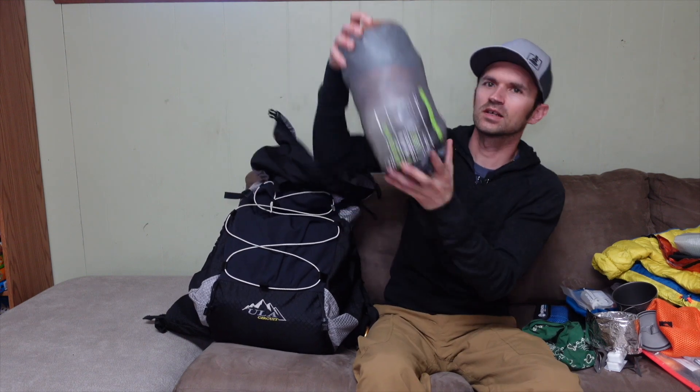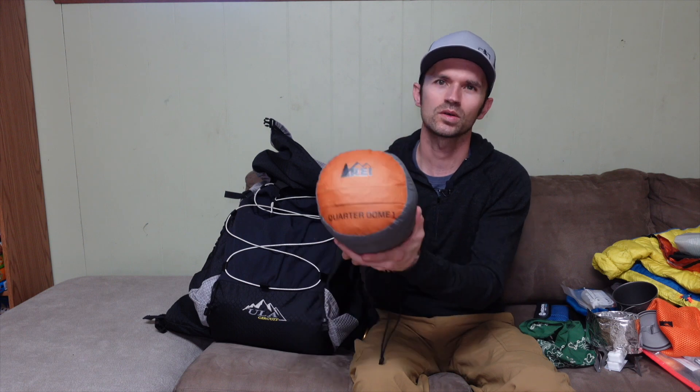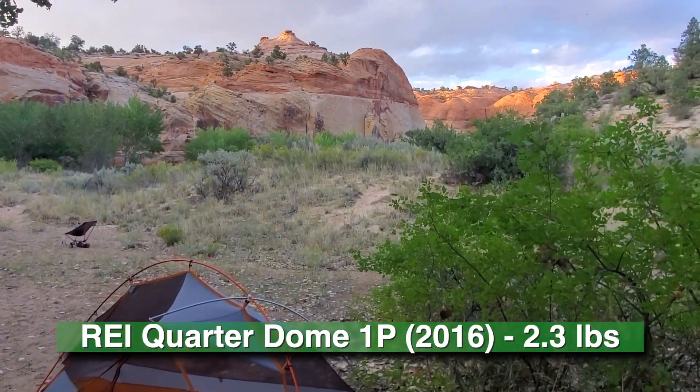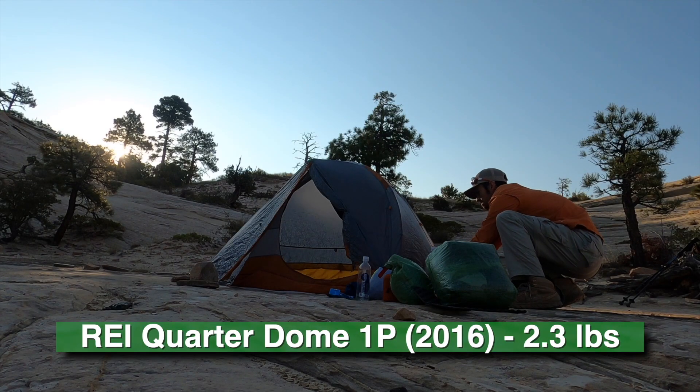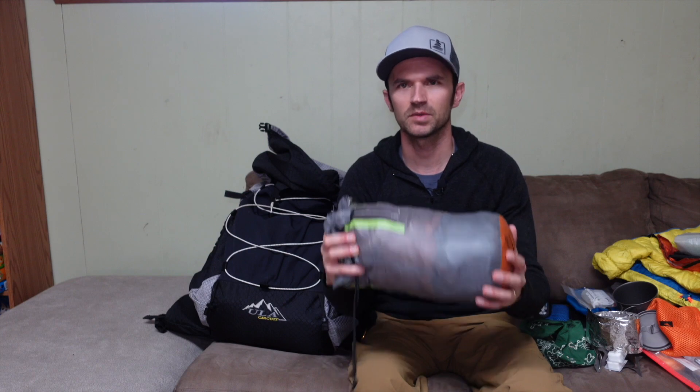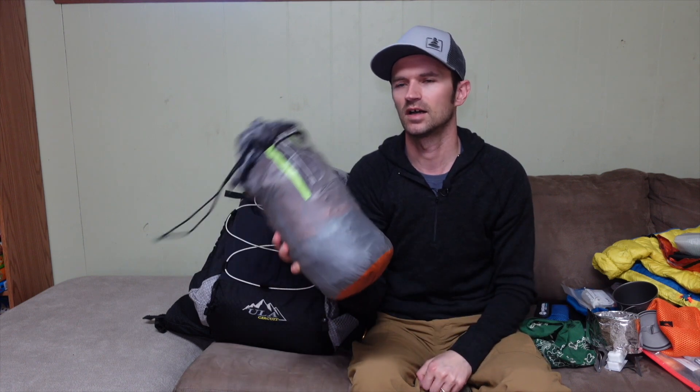Last few items: the sleeping system and shelter. For shelter I've got the REI Quarter Dome 1 — a 2016 model I picked up used last year, practically like new. Not the lightest option, but I love the freestanding properties. It's so much easier to shake out the sand that inevitably gets in your tent, especially in the desert, for a quick cleanup when it's time to pack out.